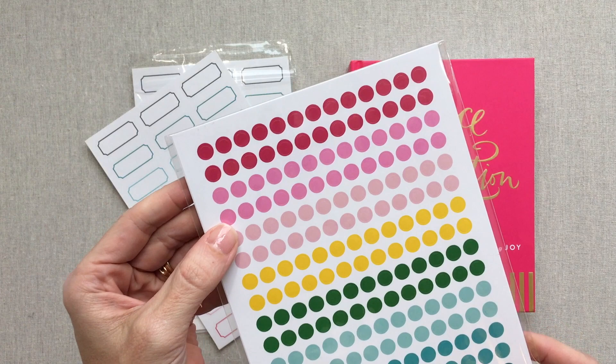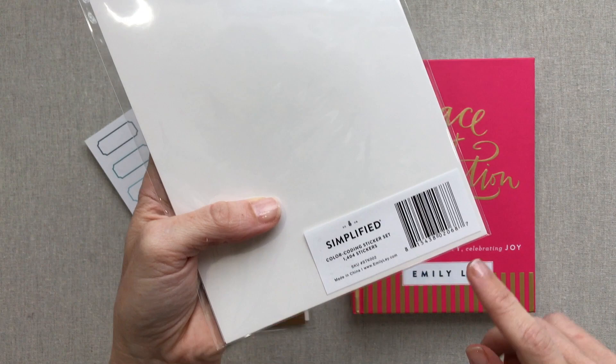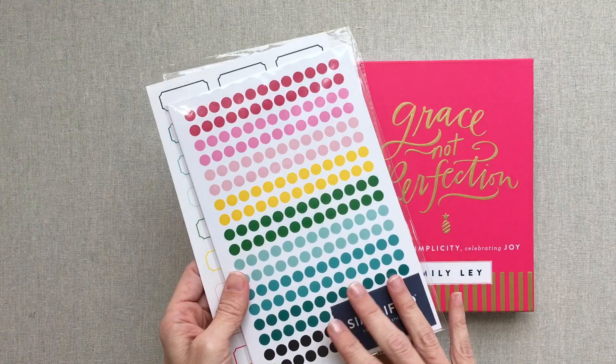Something else I picked up for the first time from Simplified is their color coding sticker dots. I'm not sure how I'm going to implement or use these, but I've seen them used so many places. I believe they're $10 also and you get 1,404 stickers, so I think they'll last me a very long time. I like the colors and since I've seen them used all over, I just wanted to throw them into this order to give them a try.